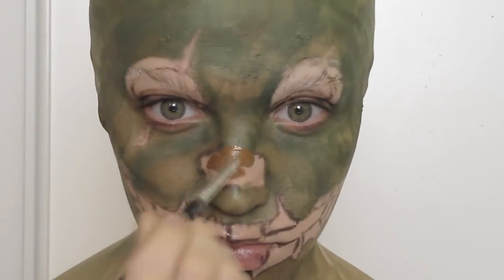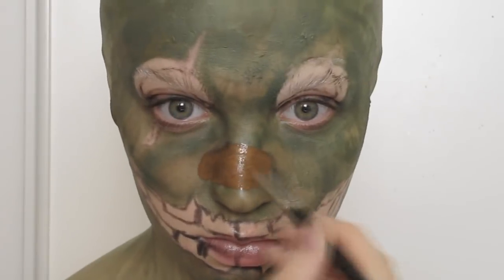I used mainly brown to go over the nose as well as for the outer areas of the eyes to help them look more recessed.